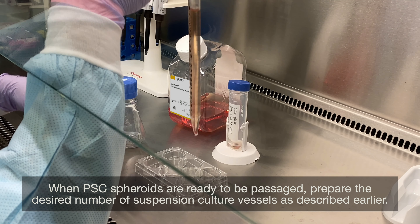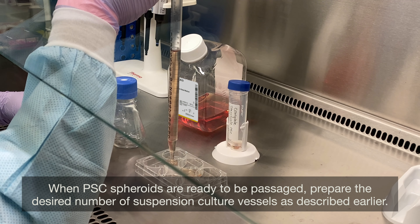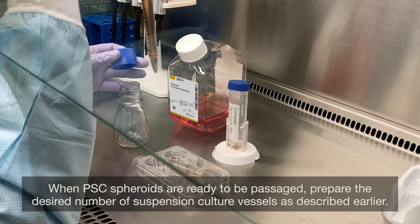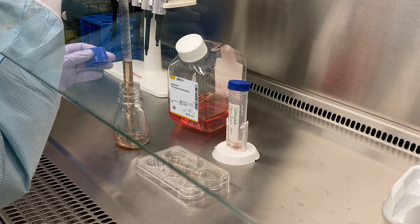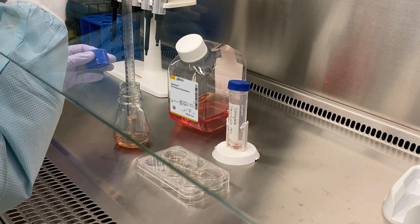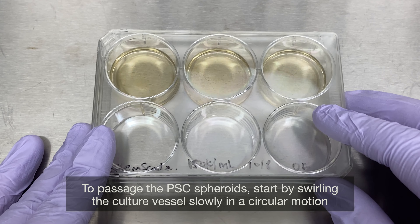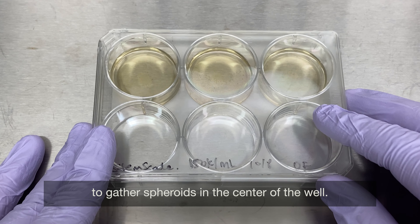When PSC spheroids are ready to be passaged, prepare the desired number of suspension culture vessels as described earlier. To passage the PSC spheroids, start by swirling the culture vessels slowly in a circular motion to gather spheroids to the center of the well.